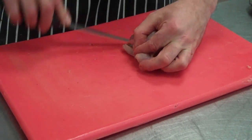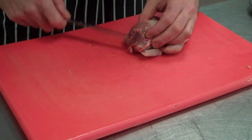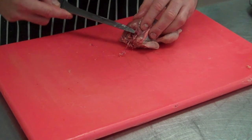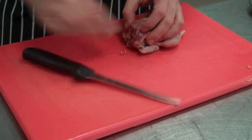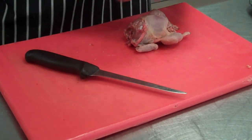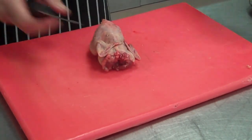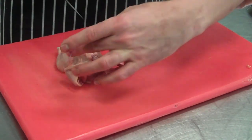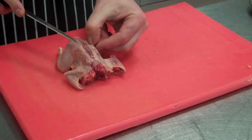Same on the other side. Just cut through that flap. Turn her upside down and then we're going to start to bone it out. Cut a line from the head to the tail end, just through the skin. Don't go through the bone — don't have to press too hard, just enough to cut through the skin.